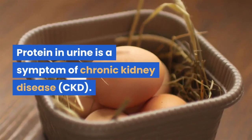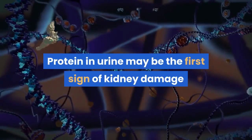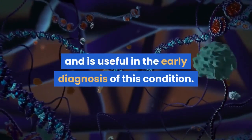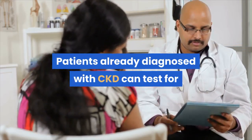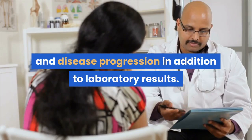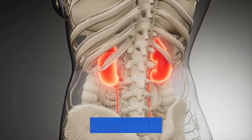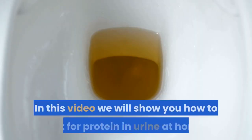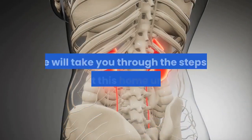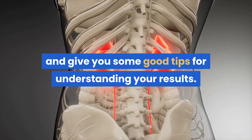Protein in urine may be the first sign of kidney damage and is useful in the early diagnosis of this condition. Patients already diagnosed with CKD can test for protein in urine at home to monitor their treatment and disease progression in addition to laboratory results. If you want to test at home it is easy and inexpensive — we will show you how, taking you through the steps and giving you tips for understanding your results.